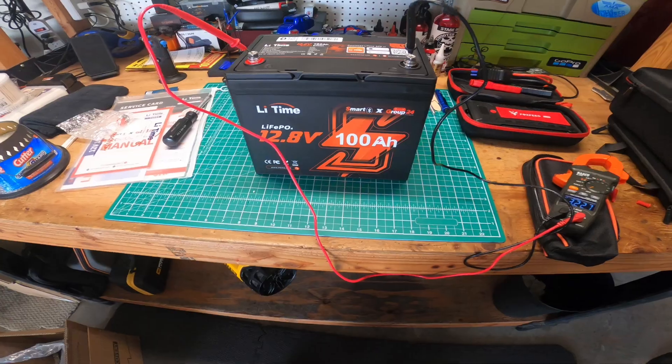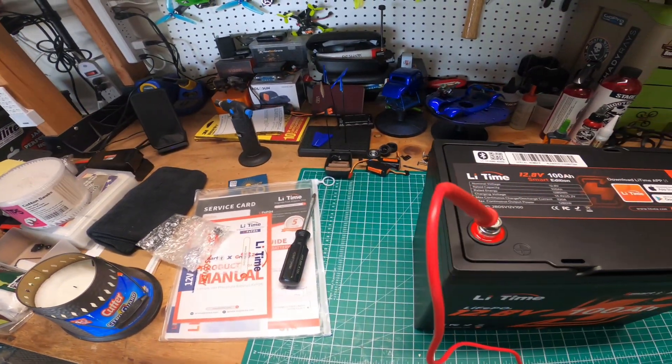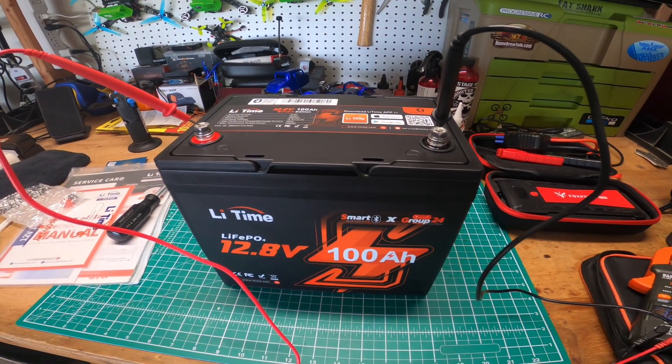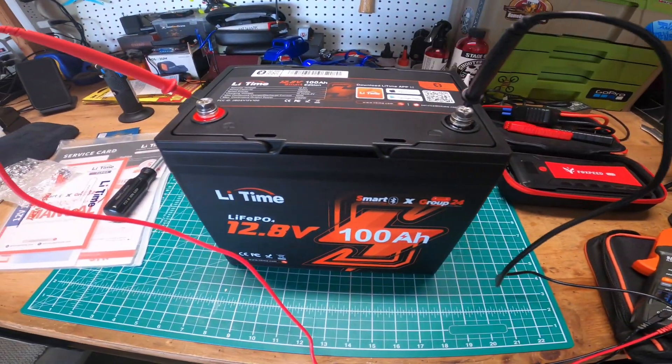Sorry for all the background noise — I've got the garage door open, and my workbench is a bit of a disaster. But anyways, I'm going to go ahead and get this Foxpeed set up and we'll do it on video.